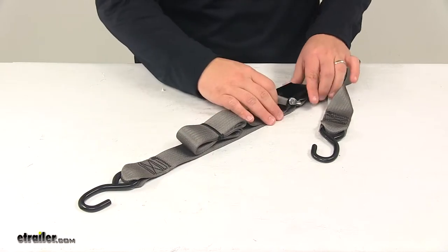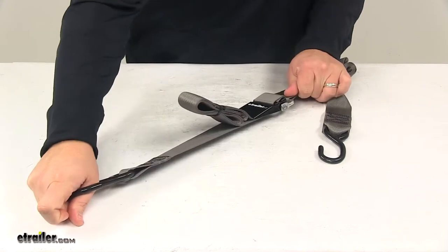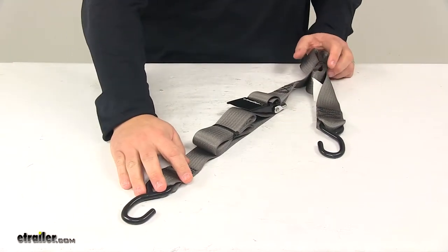But when you're ready to secure everything and head down the road, you take this, make sure it locks into place, and then everything's tight and secure and you're ready to go.